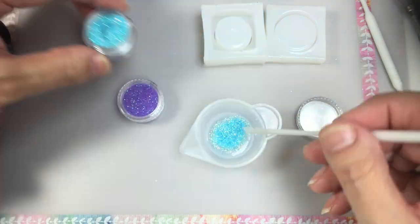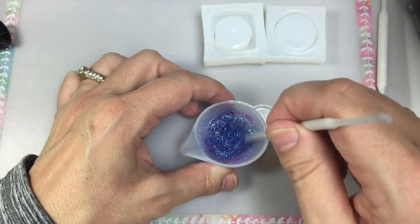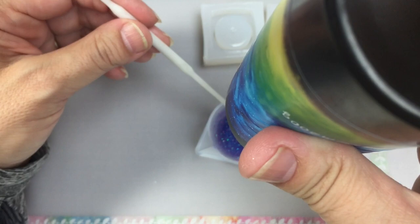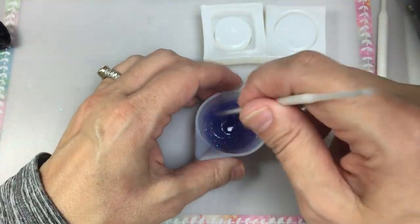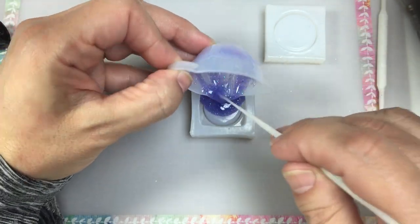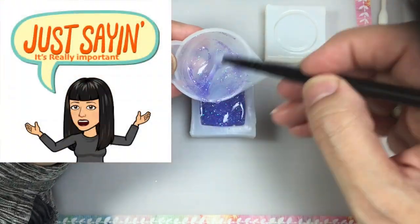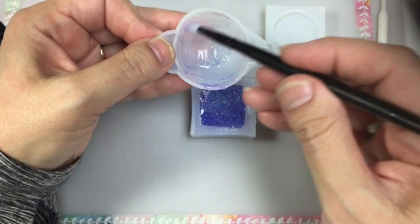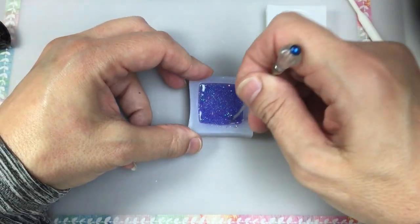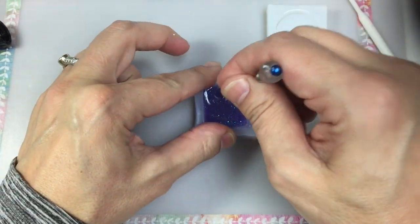I'm mixing these two glitter colors together and then I'll use this combination to make the base or the bottom of the container. This is a two-part mold, so here I'm pouring the mixture in what will be the bottom of the container. It's really important to make sure that you pull the mold apart to get all the air bubbles out and that the resin gets into that really thin crevice, because that's what creates the screw-on portion for the lid.